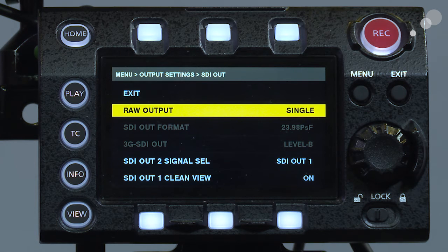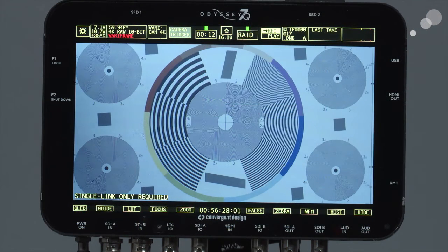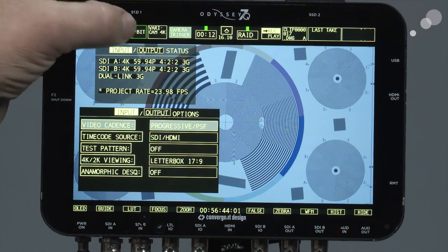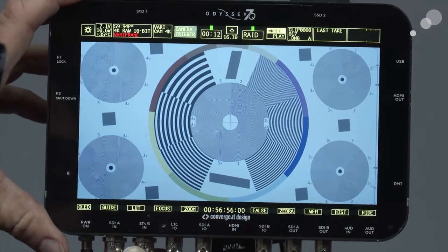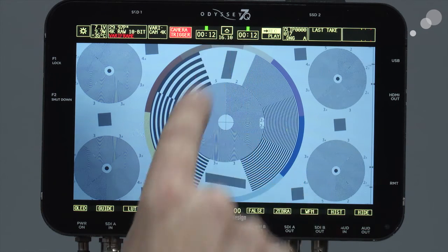We'll go back up to the Odyssey and see the effect. I've changed the output to single, and now the Odyssey is giving me a notification on the lower left saying 'single link required,' because it's still processing the change. At this point it still thinks there are two 5994s. So I'm going to unplug SDI B and as soon as I do that it will re-register. Notice it's not blinking anymore — the notification is over.